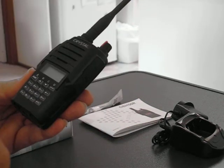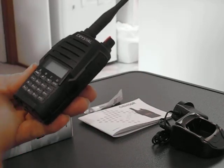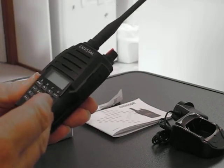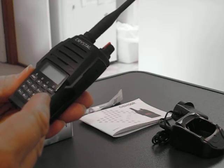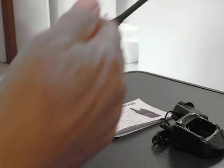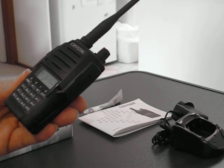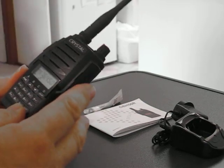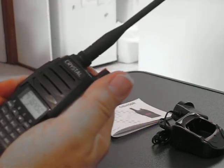It also has priority scanning, so you can set a channel that it's going to constantly hit during the scan, plus normal scanning and quite a bit more. It puts out five watts, which is the maximum legal power for a handheld radio. It's a nice heavy unit with good audio quality.